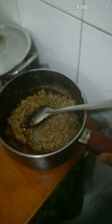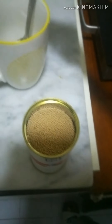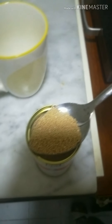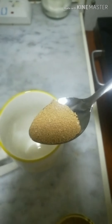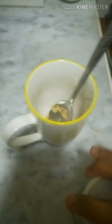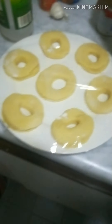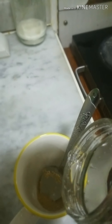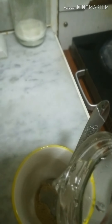I-set aside natin ang ating giniling na baboy para mamaya ready siya sa ating dough pag pinalaman natin siya. Set aside muna. Tapos gagawin na natin ang ating dough. One spoon of dried yeast — ilagay natin siya sa ating bowl or cup, saka lagyan ng normal temperature na tubig — konti lang para ma-dissolve ang yeast.